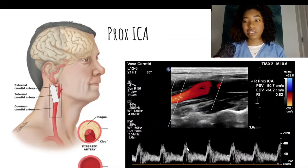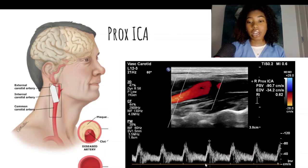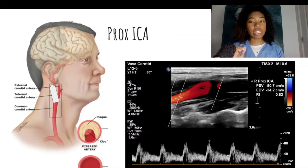You see this waveform — this is low resistive. The brain is not resisting the blood flow; the brain wants the blood flow. So there should be no stops along this waveform — the flow should be constant above the baseline. According to the IAC, if there is no plaque and the velocity is less than 180 centimeters per second, then the internal carotid artery is considered to be within normal limits.